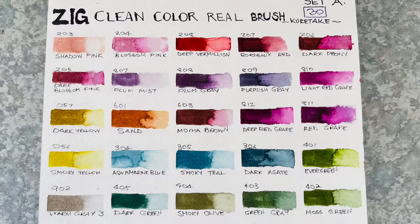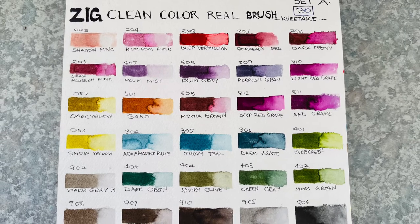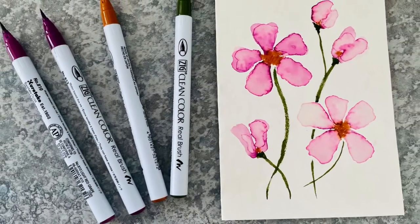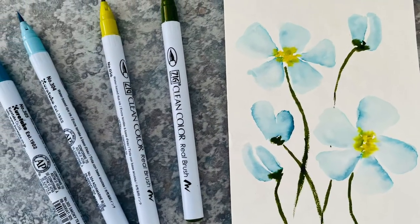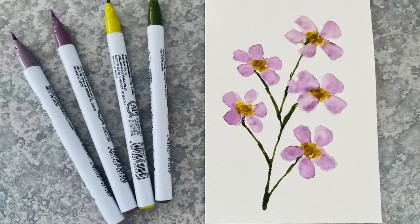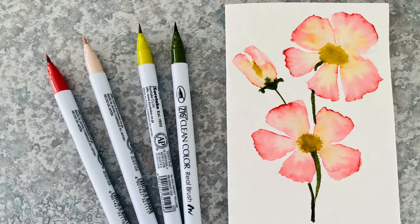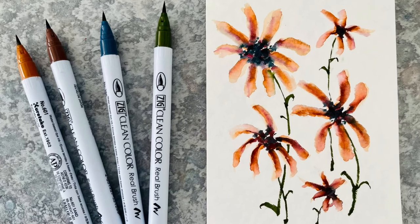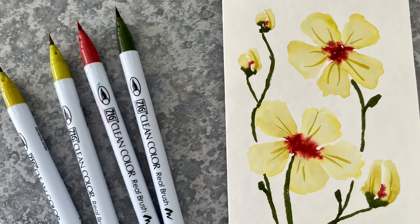The Zig markers are really fun to work with — they're very heavily pigmented, I just love them. Here are some close ups and I'll see you again next time. If you enjoyed this video, I'd love it if you give me a thumbs up. If you haven't subscribed, subscribe for more watercolour card making tutorials. Have a fantastic day. Bye!